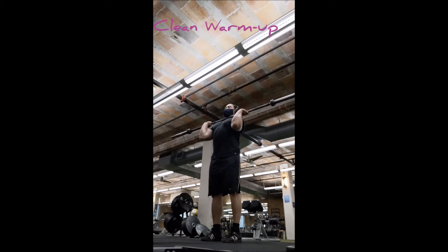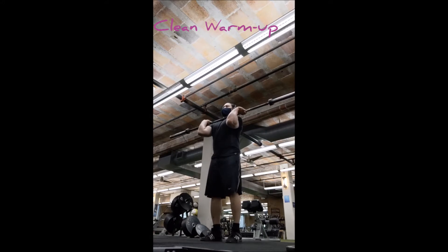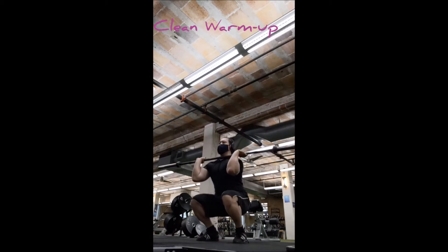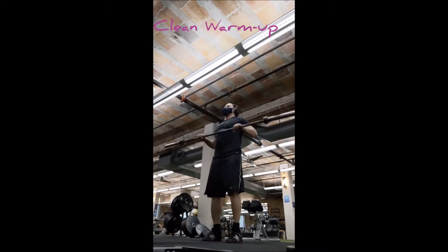Here's the clean warm-up. The only thing I omitted was a jerk warm-up, which I may add next time. For the clean I'm working on the front rack position with a tall muscle clean and then going into a front squat. Front squats are something I haven't focused on in a long time — I've done goblet squats but for actual barbell front squats it's been a while, so it's a nice return.